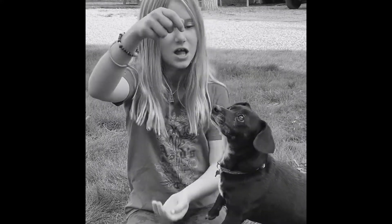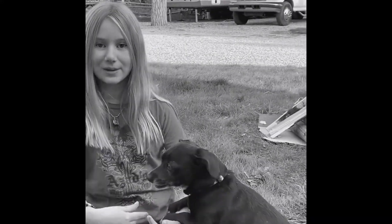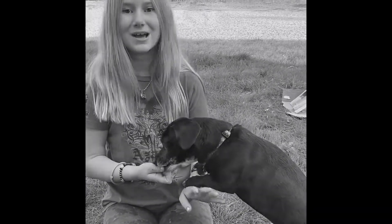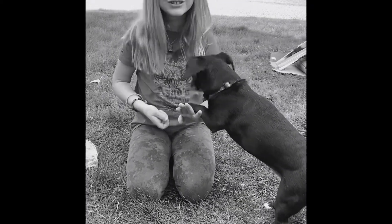Good dog. And then they learn to jump up onto your hand. Luna, up. Good dog. See, she jumped but changed her mind to going up here. So soon she's just going to step right up. Come on. Good dog.